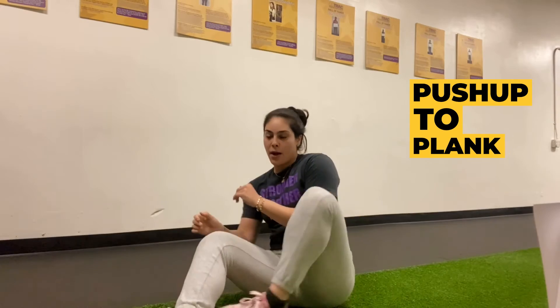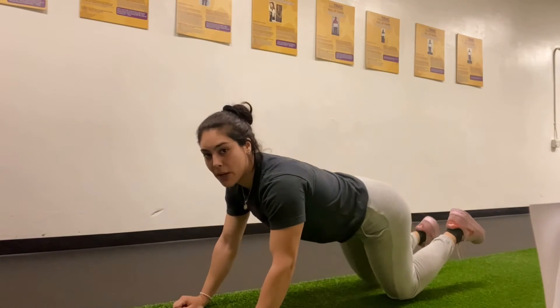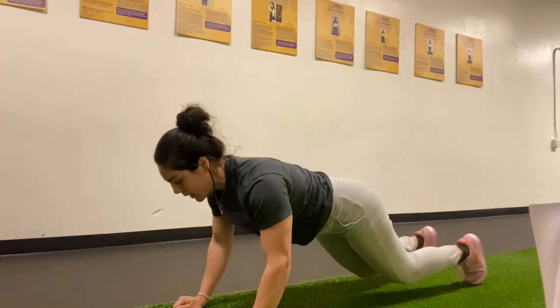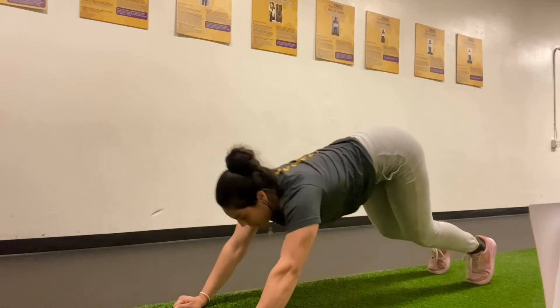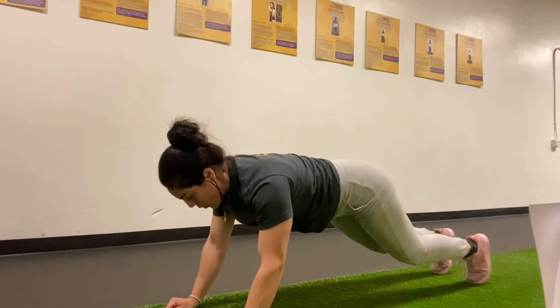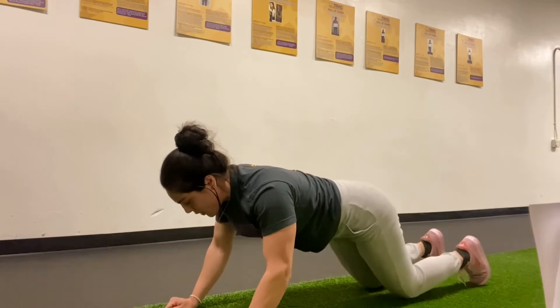Once we're done with our single leg hip bridges we're gonna do our push-up to plank. Get on the ground, palms straight down — if it's bad on your wrist, make a fist. Step back with your knees, bringing hips down, back is straight. Do your push-up and then into your plank, downward dog, and press out. Drop those knees, push through those palms, into your plank, downward dog, back into the plank, drop those knees, into your push-up, press out. 40 seconds on, 20 seconds rest — power through it, you got it.